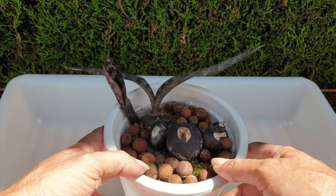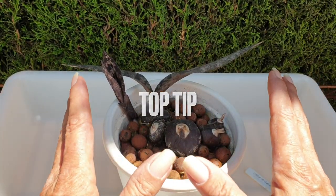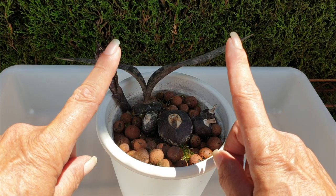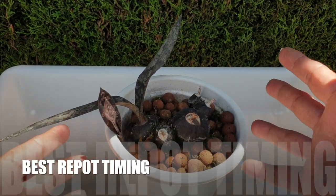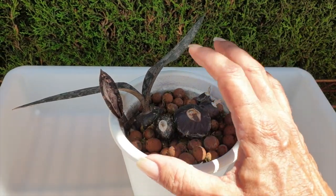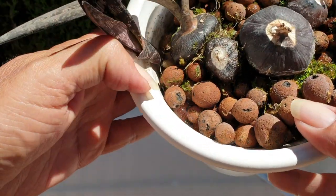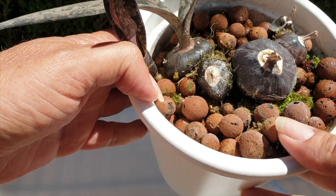The first time I repotted her, I noticed that you should never cut the roots because you don't know if they're dead or alive, which we will be looking into today. The best timing is actually a little bit later than the stage my orchid is at right now, because she hasn't formed her bulb yet. But you can see she's not going to have much space to form a bulb if I don't get into this right now.